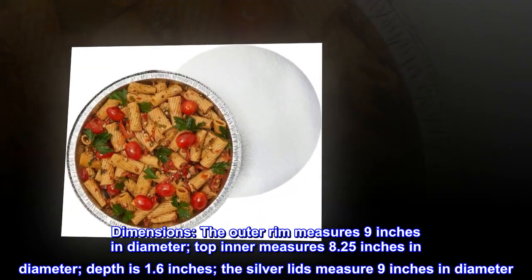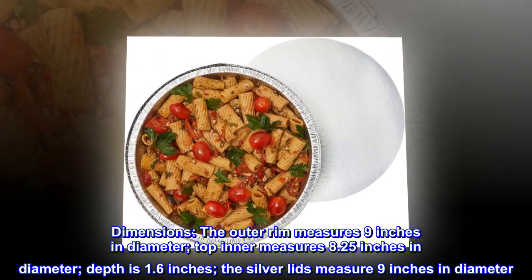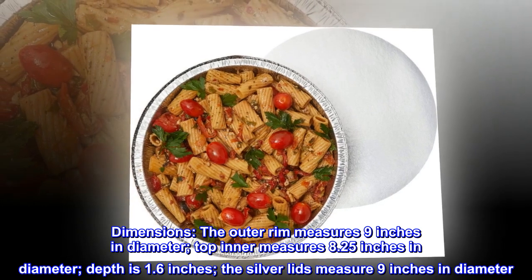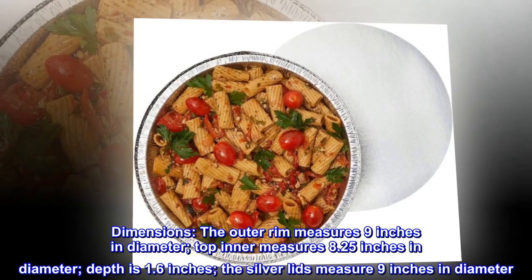Dimensions. The outer rim measures 9 inches in diameter. Top inner measures 8.25 inches in diameter. Depth is 1.6 inches. The silver lids measure 9 inches in diameter.